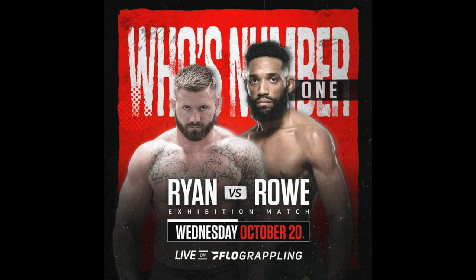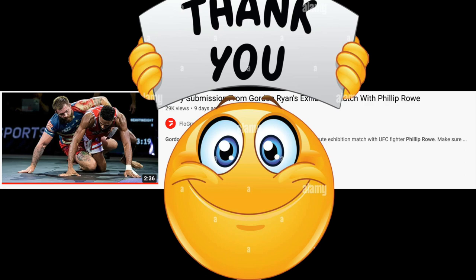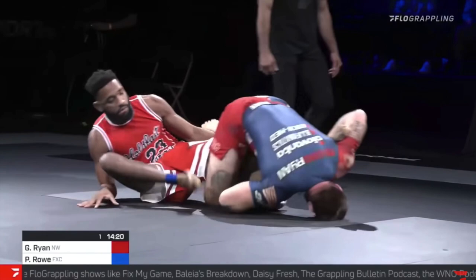Greetings everyone and welcome back to the channel. If you're subscribed you've seen our initial dive into Gordon's match against Philip Rowe, but in that initial video we weren't allowed to use footage — we only used screenshots to avoid copyright. But Flow Grappling just posted a video of every submission Gordon did during the match, so we're going to use actual footage and do a deeper dive into all of these submissions.